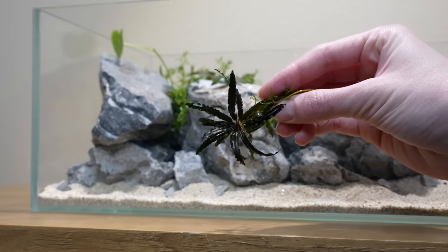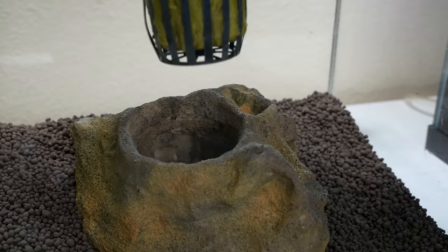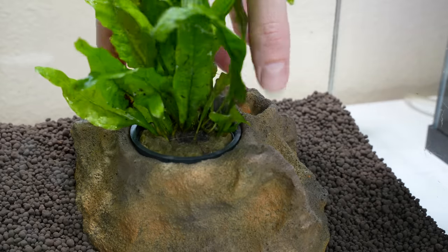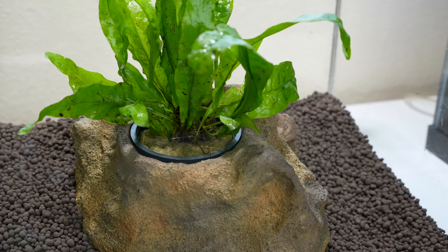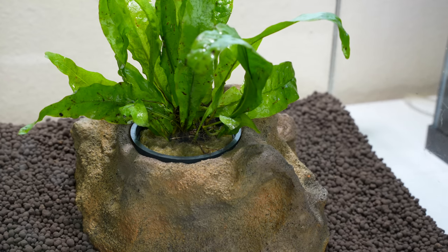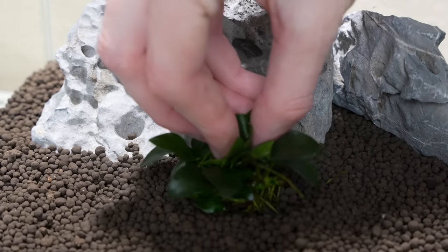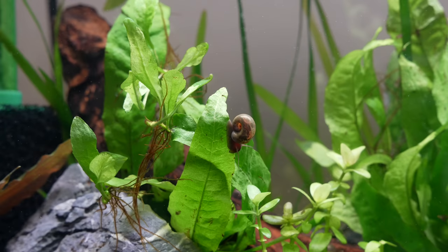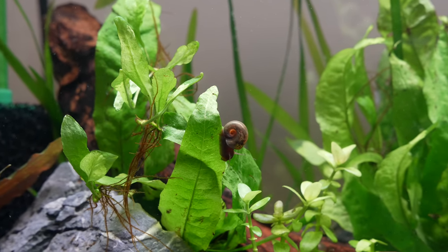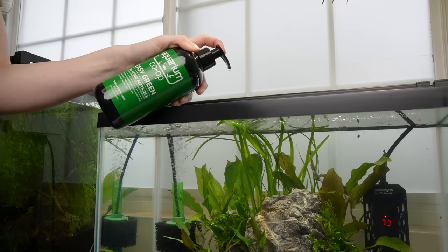Eventually the plant's roots will grow and wrap around the hardscape so that it becomes difficult to remove. An even easier way to plant your rhizome plant is to leave it in the plastic basket and rock wool and drop the pot into an easy planter decoration. If you would like to plant your anubias or java fern in the substrate, you can bury the roots as long as the rhizome is not covered. Rhizome plants absorb nutrients primarily from the water column, so feed them an all-in-one liquid fertilizer as needed.